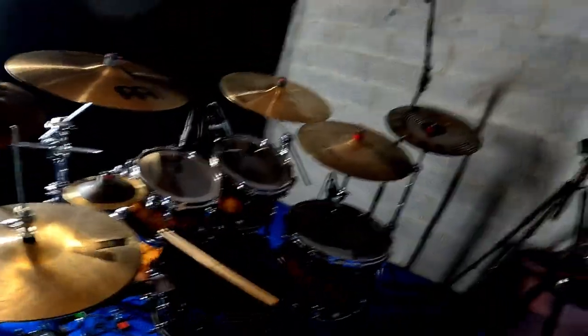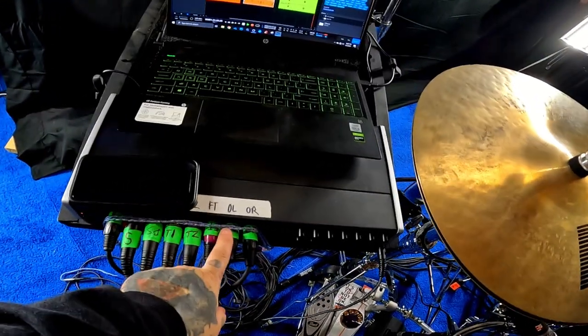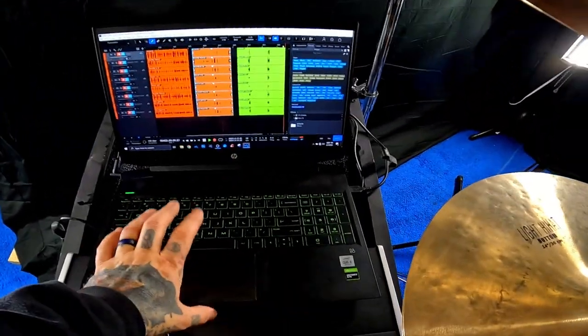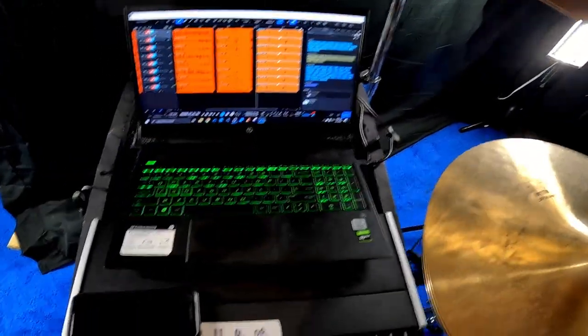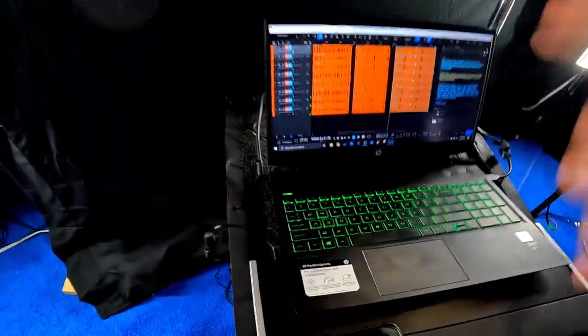What is up everybody? I just wanted to take a minute because this kit has gone through so many changes here lately that we need to go over it again. So we're going to go over here and start with this. We're using a Tascam interface, all eight channels. We never stopped recording from the last video, so that's going to be extra long. Laptop, interface, drums.